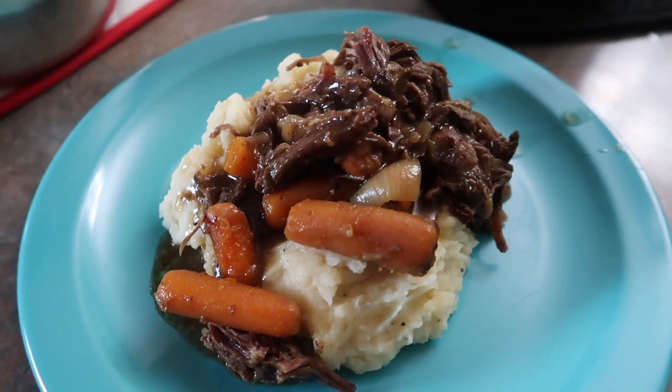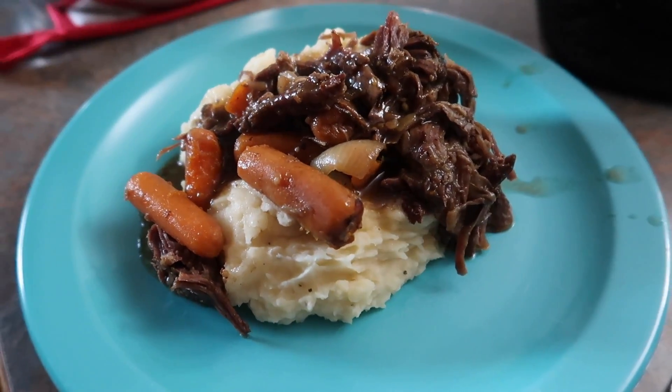Here's the completed dinner. You can't tell me that does not look amazing — it looks amazing!